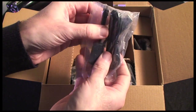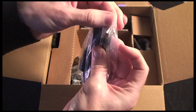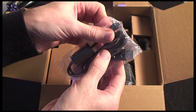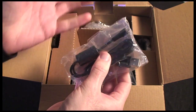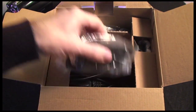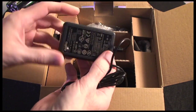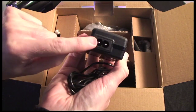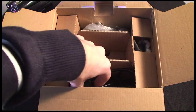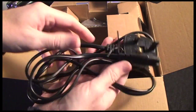We get a USB cable with a micro USB attachment on one end and a normal USB on the other, used for transferring files to the device or setting it up. You can even set it up as a webcam by connecting it via USB. Also in the box we get a universal voltage power brick with a figure-8 connector on one end and the camcorder connector on the other, and depending on your country you'll get a different power cable to connect to that adapter.